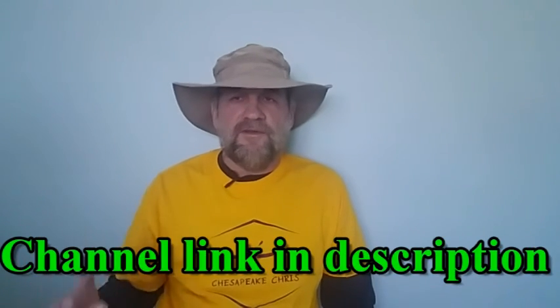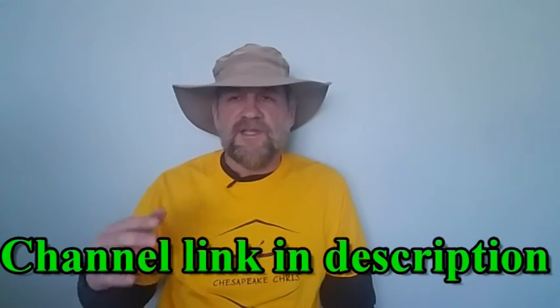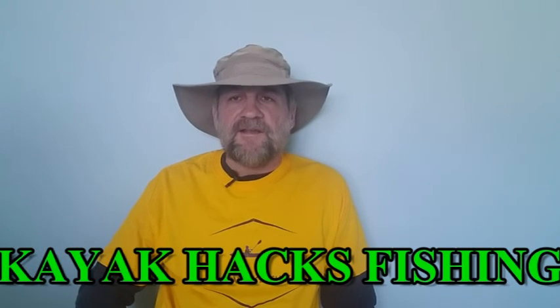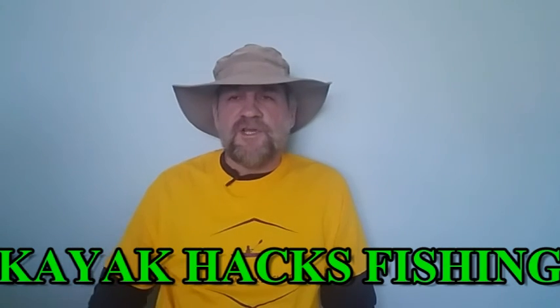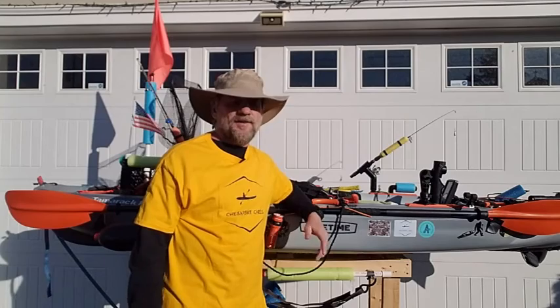I just want to mention one thing real quick — I believe in giving credit where credit is due. Many of the ideas I got for doing modifications to my kayak came from other YouTube videos. There's one channel in particular that I got quite a few ideas from: it's called Kayak Hacks Fishing. He's got a wonderful channel, he's been doing it for years and has a lot of good videos. I guarantee he's got some videos on there that you will like and use — look him up.